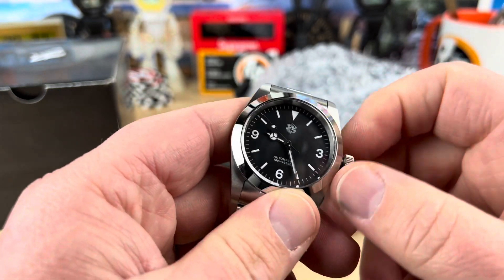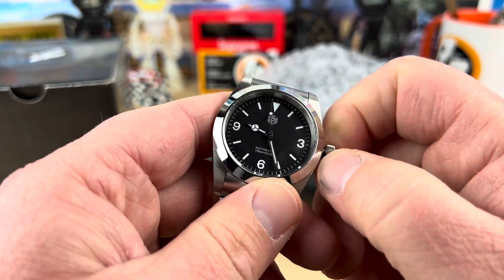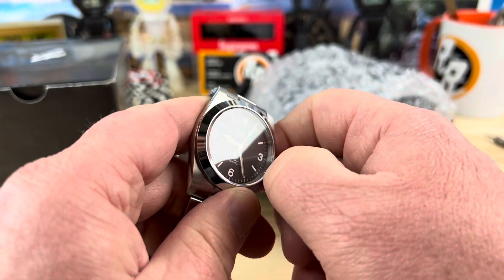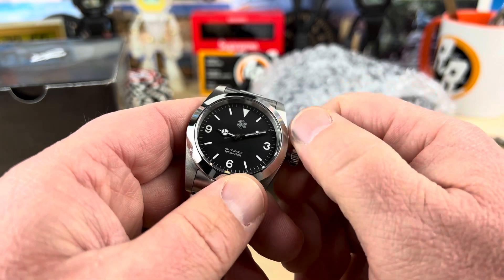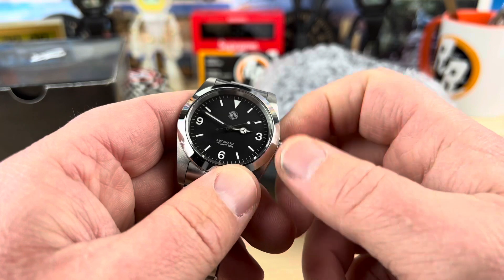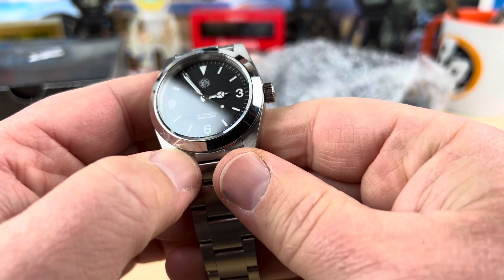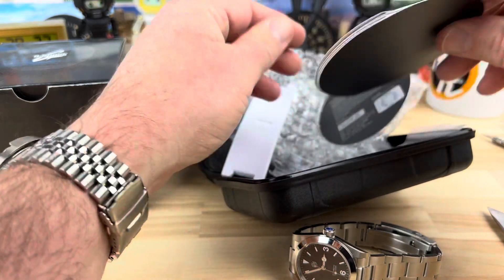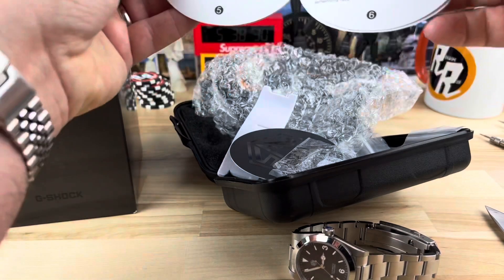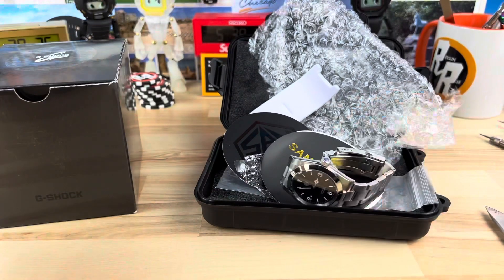This is the San Martin SN021G, 36 millimeter, and John is the first owner - it says excellent condition. Let's see if I can figure out what movement is in this. It has a ghost date, then it stops. I'm not sure what movement is in this - you guys chime in and let me know, I don't really see that information listed. Looks like it comes with a tool and some standard information that you would get with the watch.